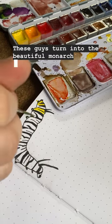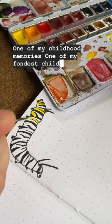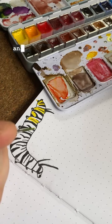These guys turn into the beautiful monarch butterflies who are essential pollinators here in North America. One of my fondest childhood memories is going out into the field of milkweed near my home and collecting these little guys.